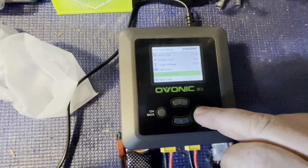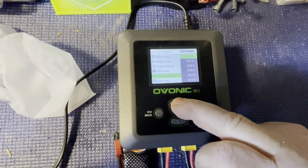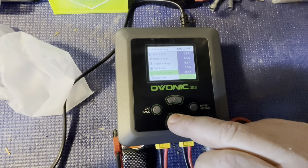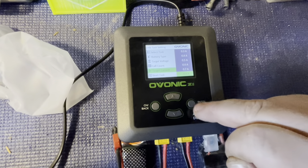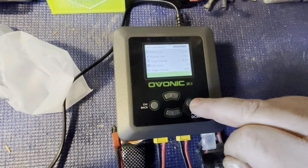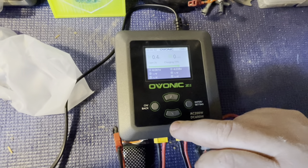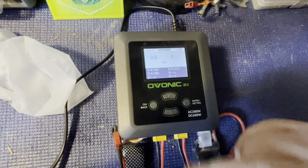Go down to target current — we don't want 15 amps. We're going to set that to 0.8 for that 850mAh battery. Now go down to start task and hit enter. That one is charging. Now we're on channel B.